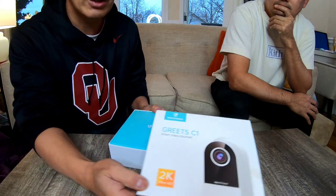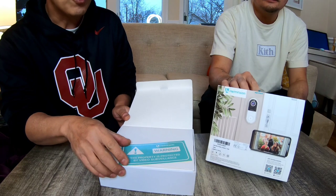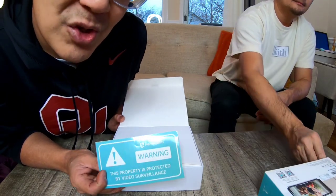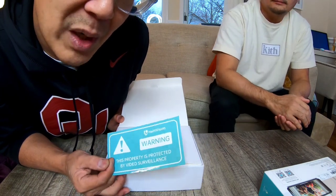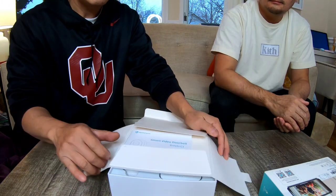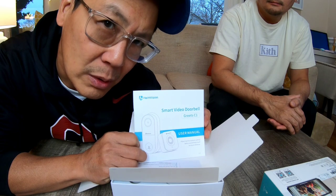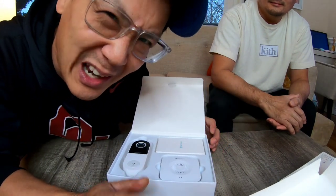Here we have the Heimvision GREETS C1 Smart Video Doorbell 2K Ultra HD. It's a nice pretty teal color — that's the Heimvision theme. First thing you get when you open the box is a sticker. Out of all the surveillance cameras I've gotten, this is the first time I've seen a sticker. Do I want to stick this sticker in my house? I think not. There's a little case here with customer service info and an instruction manual — forget about it, we don't need instructions. I've done enough of these that I know what I'm doing.